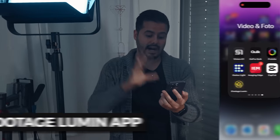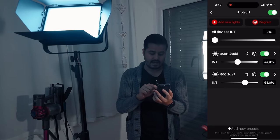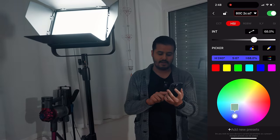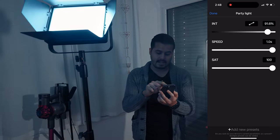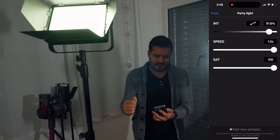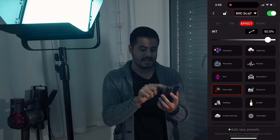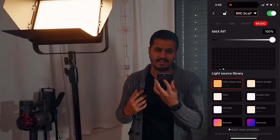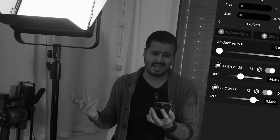The cool part is that you can connect both of these with your iPhone using the iFootage Lumen app. This is a really intuitive app. When you click on one — let's go with the RGB — you can set the color, adjust the intensity, and try out the effects like firework or party light. You can also sync it to music, so as you talk it syncs up with the light, which can be cool for parties.